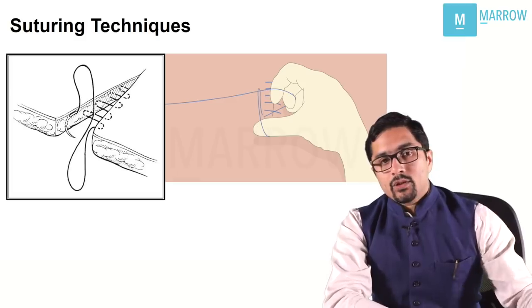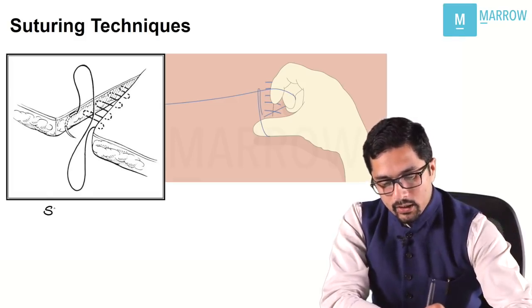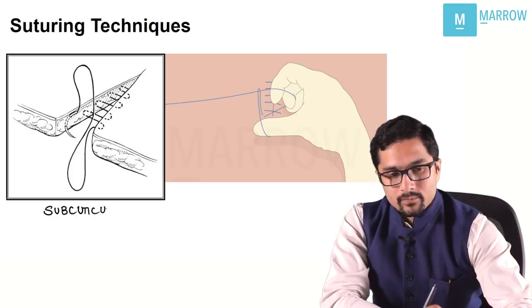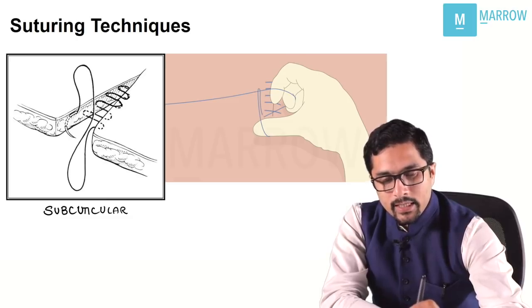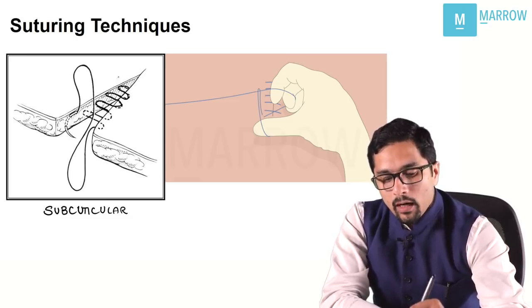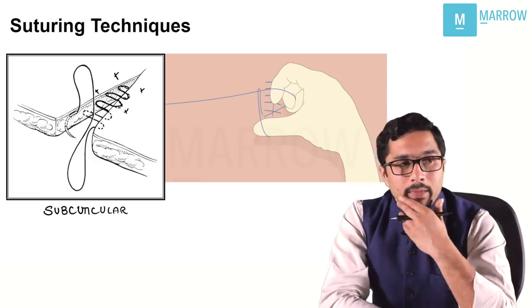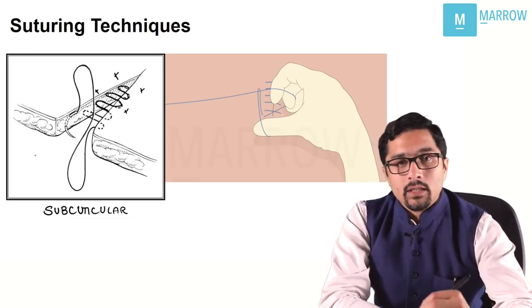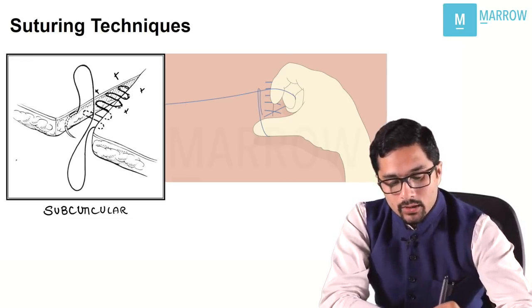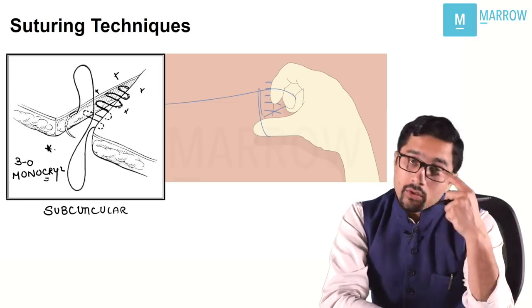A few more suturing techniques to remember for the exam. This is subcuticular suturing — sutures are taken from the inside only, there is no mark on the skin, so this is cosmetically better. In the AIMS exam they asked which is the best suture material for subcuticular sutures — 3-0 monocryl is the best suture material for subcuticular sutures.